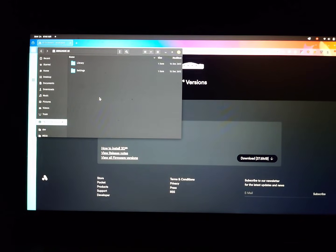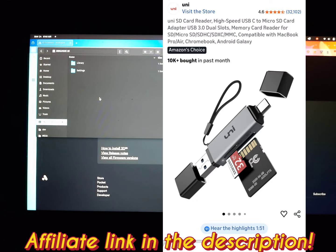And that's how you connect the Analog 3D SD card to your computer — either using an external SD card reader or using the Analog 3D OS itself. If you have any questions, let me know in the comments. If you like this content, please like and subscribe. We'll talk soon. Bye!